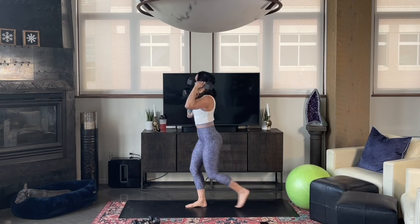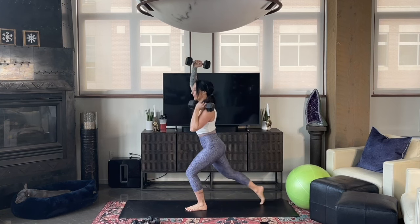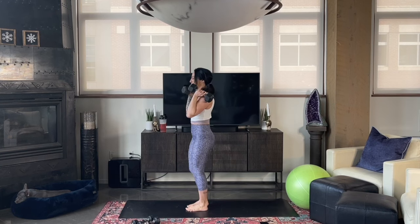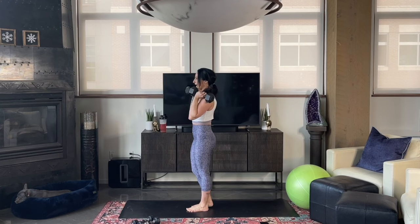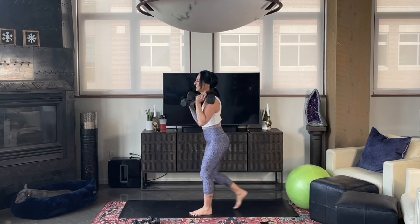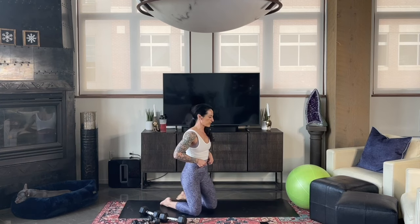Keep breathing and don't arch your back, especially when going overhead — we want a really strong braced core. This is not an easy move; it's challenging. Stick with it. 8 to 12 reps on both legs. Option: stop doing the press if it becomes too much. When you're done, bend the knees, set down your weighted objects, and we're going to do our chest flies — on the floor, on an ottoman, or on an exercise ball.